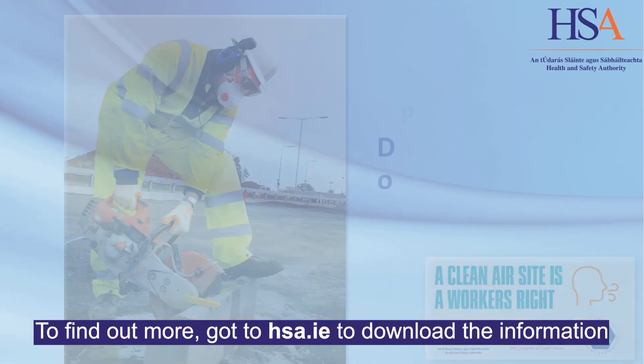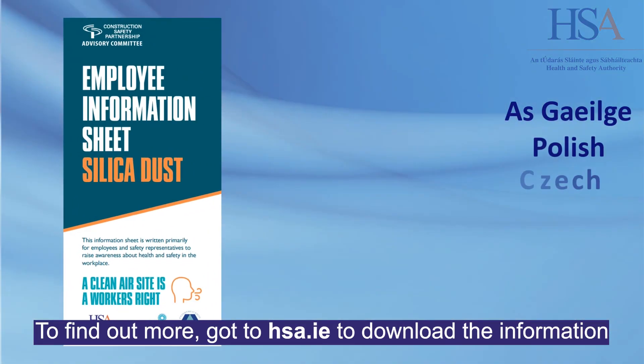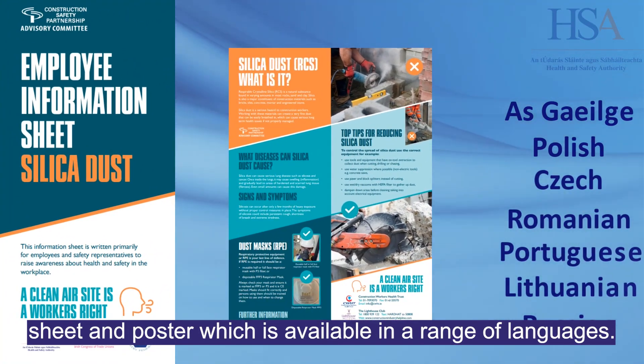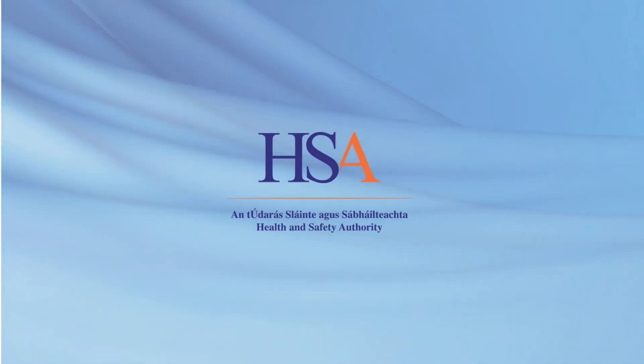To find out more, go to hsa.ie to download the information sheet and poster, which is available in a range of languages. For more information, visit www.hsa.ie.